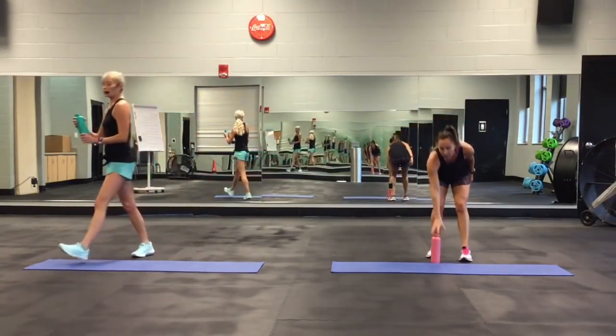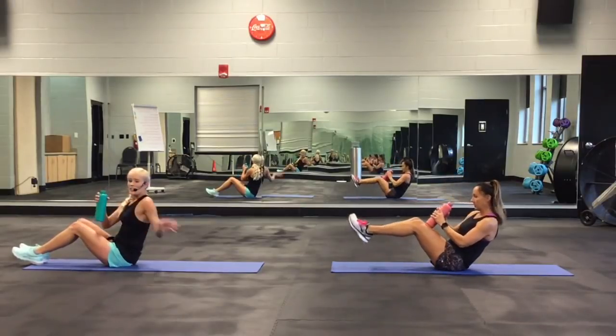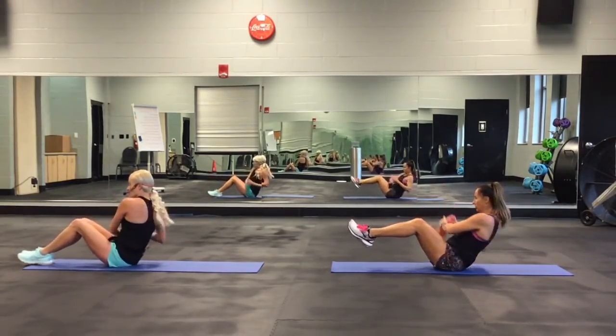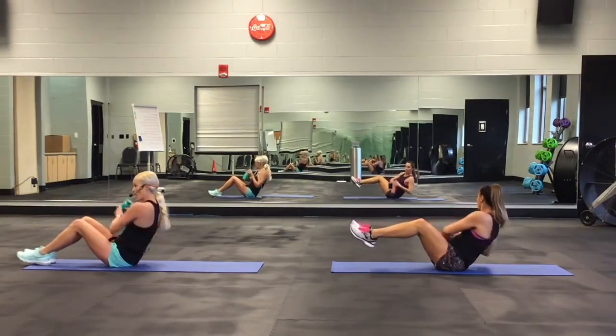The eighth move: Russian twist. She's going to have her feet up. I'm going to have my feet down, or one foot up like this. Really rotating side to side. Remember, don't roll that back — shoulders back.